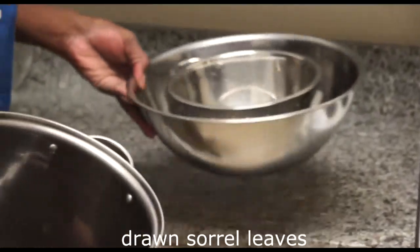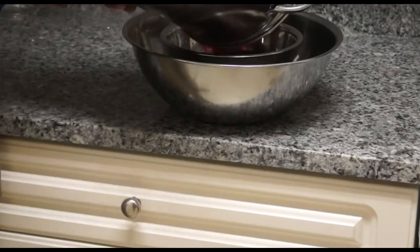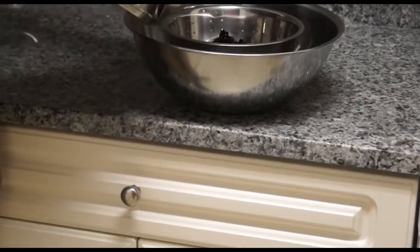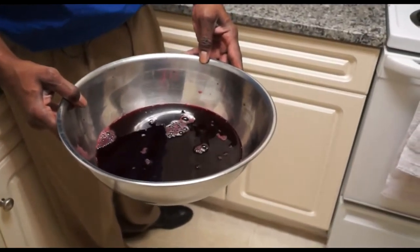We'll pour it into a container, into a big pot, and then we're going to drain it. This will separate the solids. That homemade sorrel — you pour it in, put it in the refrigerator, cool, and serve it chilled.